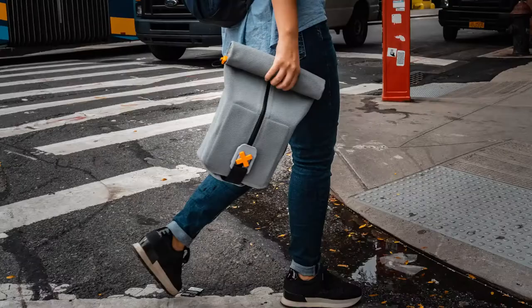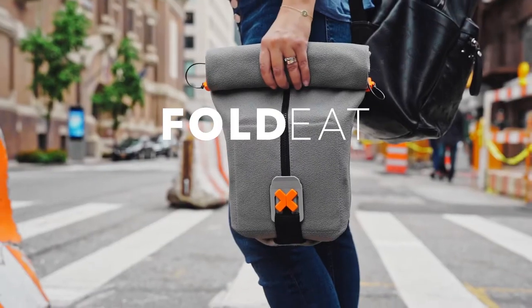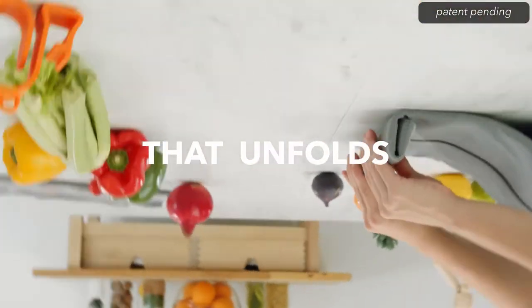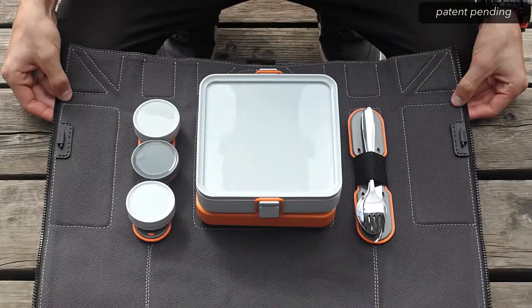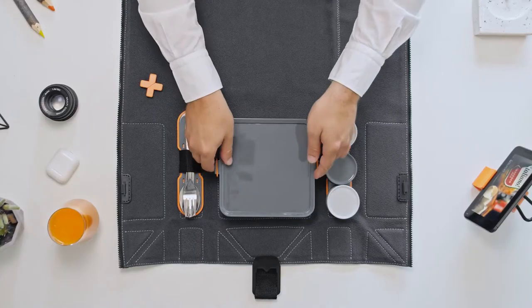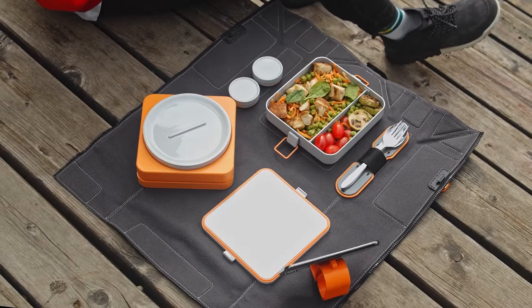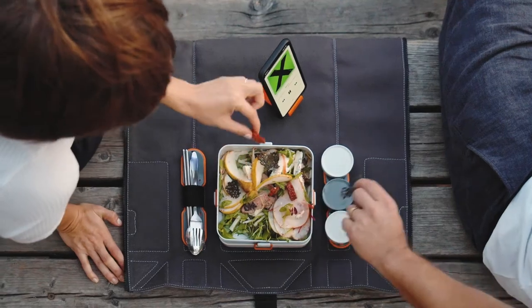Meet FoldEat — the lunchbox that unfolds into an eating mat, so you can serve your meal anytime, anywhere. Just pull one zipper and you'll have your table set no matter where you are: at the office, in the park, or a romantic dinner.